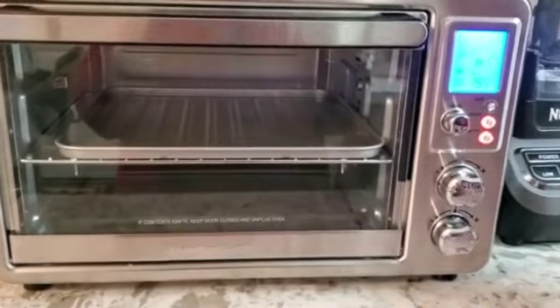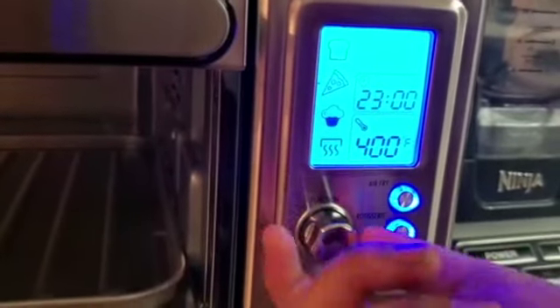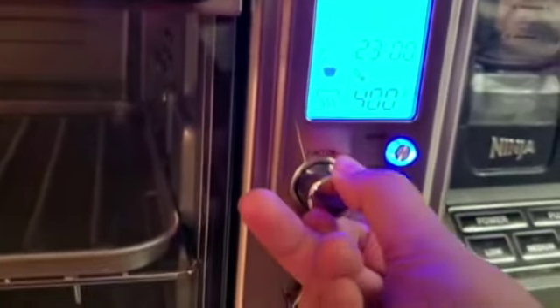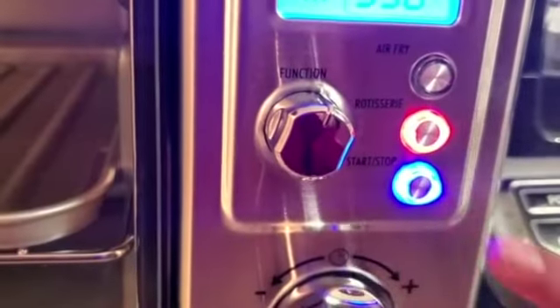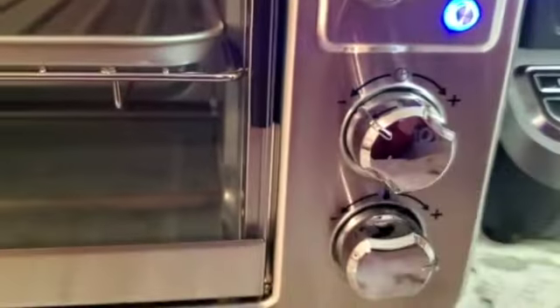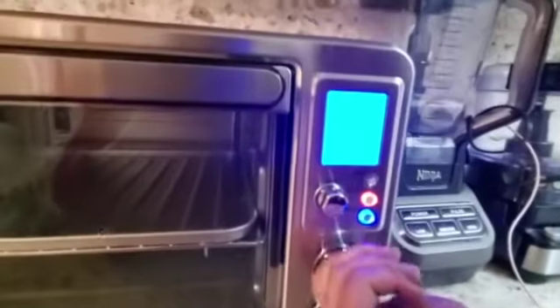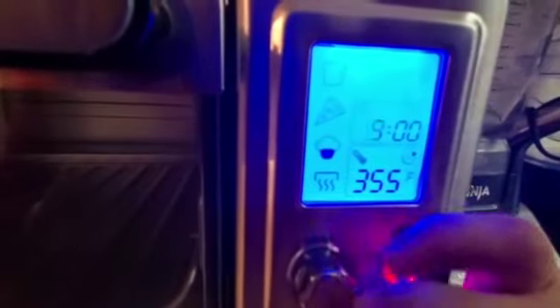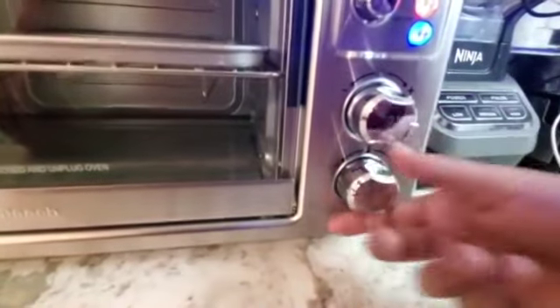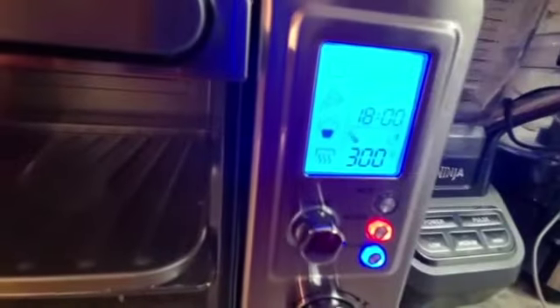As you guys can see, we've plugged it in. This is the start and stop button; this is the rotisserie button but we don't need it. You can change the Fahrenheit degrees over here — it's kind of loud, honestly. There's also the air fryer button if you're going to be air frying any items. We're not air frying right now, so we don't need that. Over here is the timer — it's at 32 minutes and I can go all the way down to one minute. At the bottom is where you change the Fahrenheit; right now it's showing 180 to 200 degrees. Now I'll be showing you guys how we bake our chicken puff pastries.